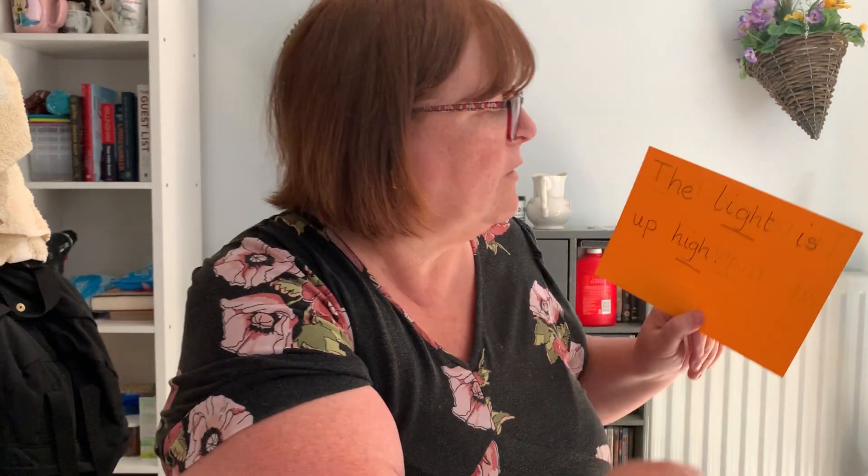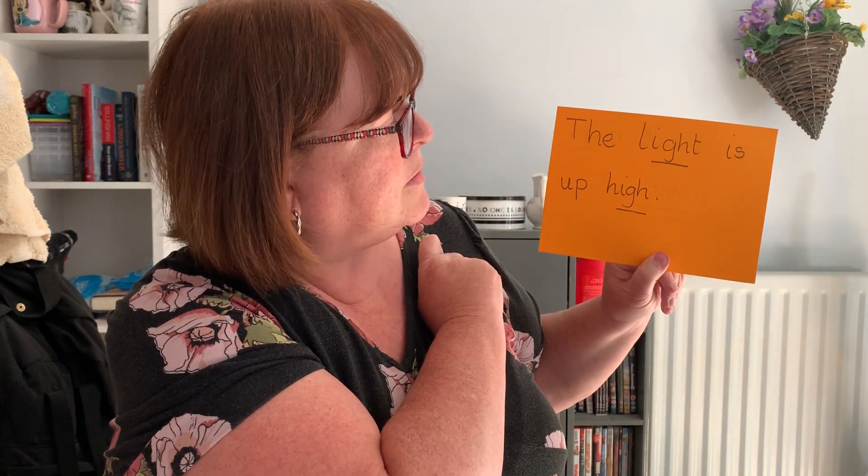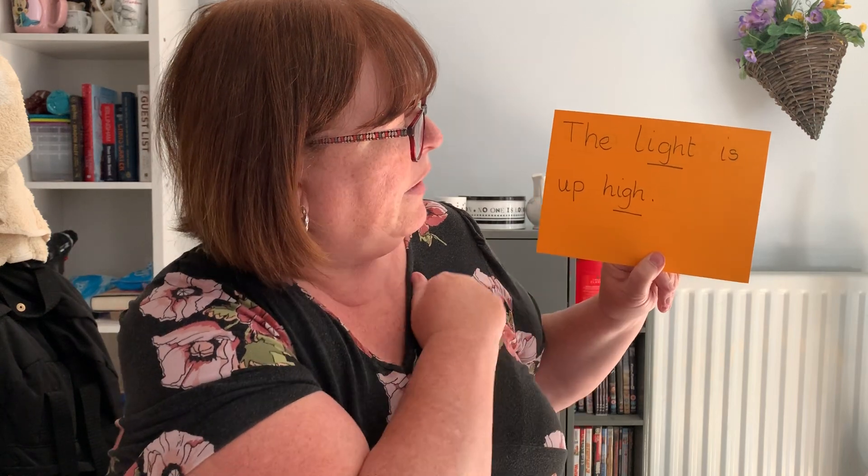Last hold a sentence — and we're doing brilliantly today. The light is up high. Remember capital letters, finger spaces and full stops. The light is up high. Off you go. Okay, I've got my capital letter and my finger spaces. The light is up high. Remember if you haven't spelt one of the words correctly, write it above it. If you have, give yourself a big tick. You've done a brilliant job today. You can go on to do your homework — that's on the school website under Google Drive. I'll look forward to seeing you soon. Bye.